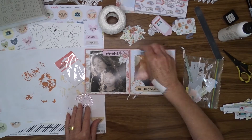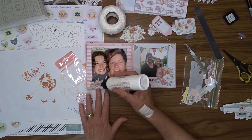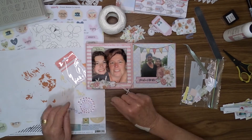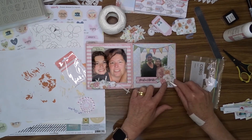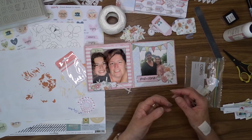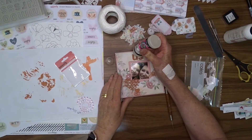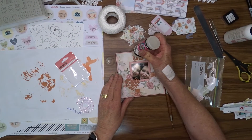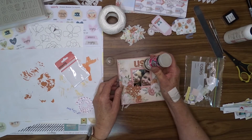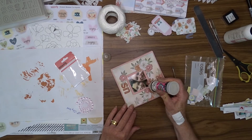To add a bit of shine to the front of my little album I have used Dimensional Magic. Some people call it glossy accents — it's really the same thing — and I've applied it to all of the pieces of chipboard that I painted.